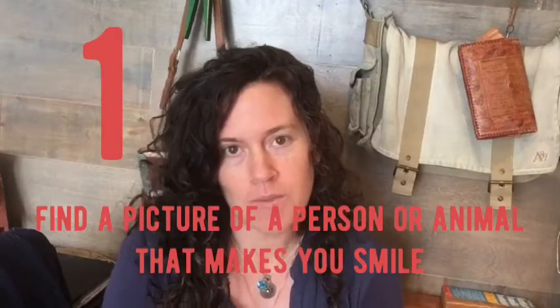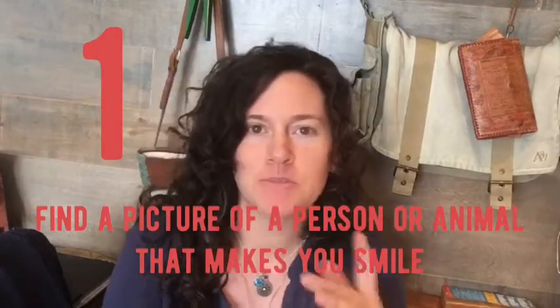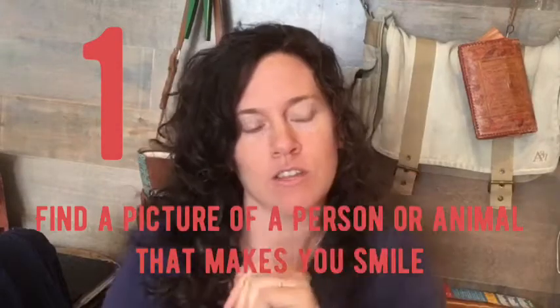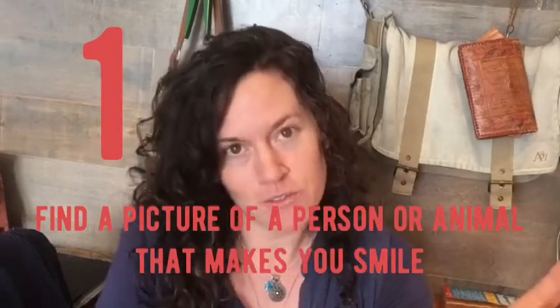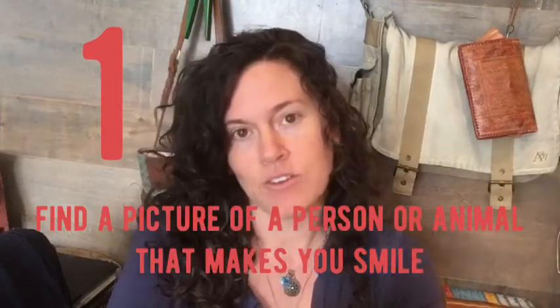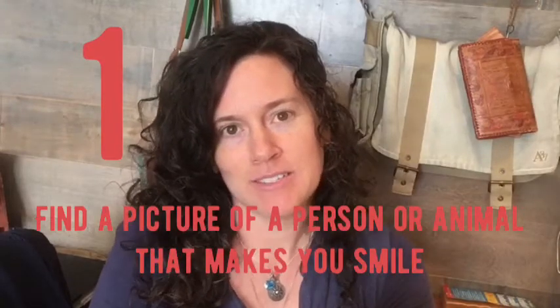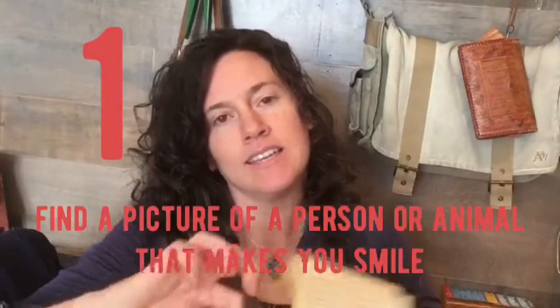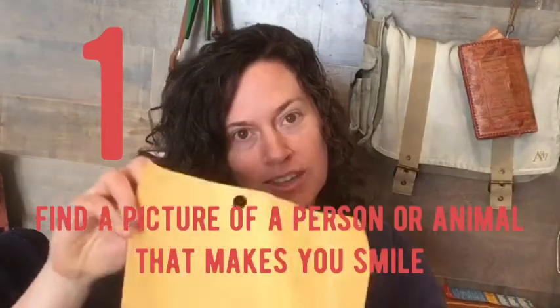Thank you for joining me for the first of, hopefully, many forays into salvage. As we finish, I have a couple things I'd like you to do before we meet again. First thing: go through and find a picture of one or two people or animals that make you smile. This could be from a magazine, a newspaper, or a photograph — it doesn't matter, but we will be folding it, so just make sure it's not too thick. And as you're looking for those, if you see other pictures of things you find interesting or funny, that just kind of speak to you, set those aside as well. The extra pages from your book, you can put in a folder or envelope, and anytime you find other stuff you may want to set aside for your book, you can add it to the envelope.